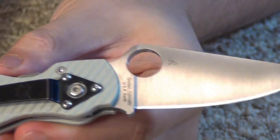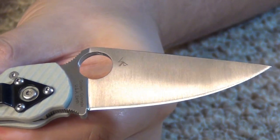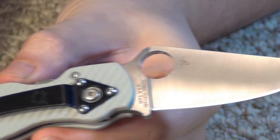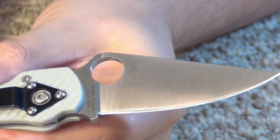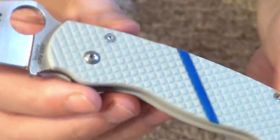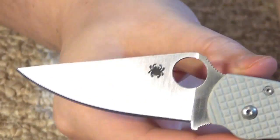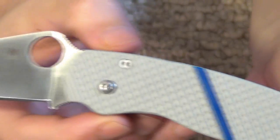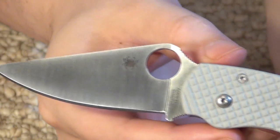I wanted to get the Spyderco Paramilitary 2 sprint run with the gray G10, but it sold out before I could even get it. So I said, you know what, I'm just going to have my friend make me a gray G10 and it'll be my own sprint run. Very nice. And also, it was a lot cheaper than trying to get one of those as well.